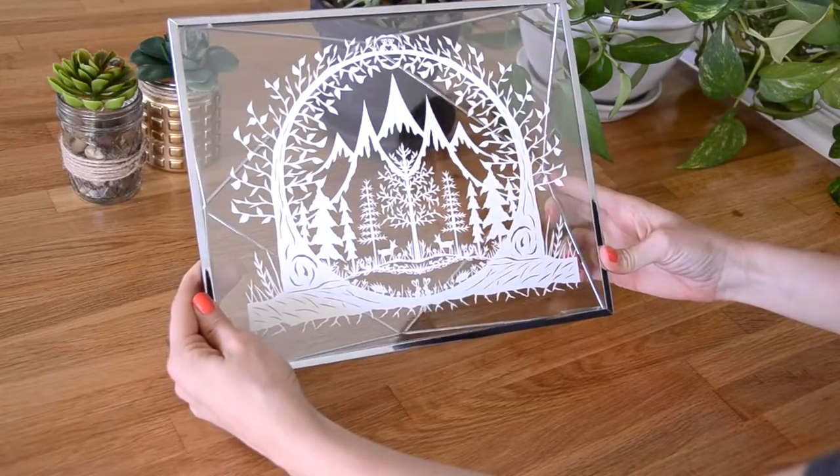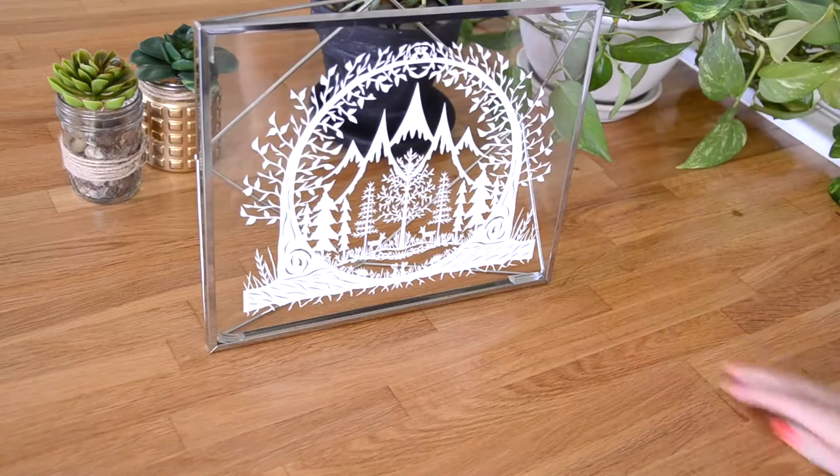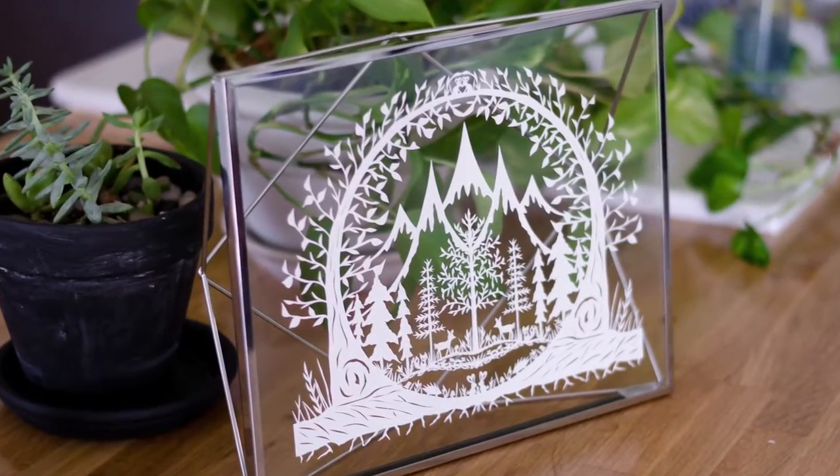You can usually find floating frames from your local craft store, online, Amazon, Umbra, and Anthropologie, to name a few.